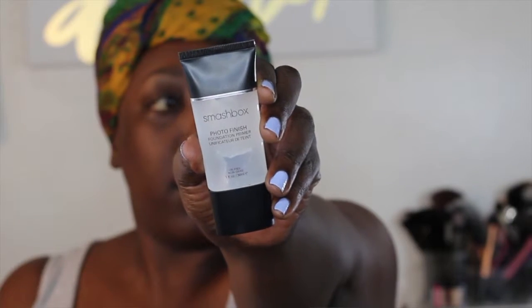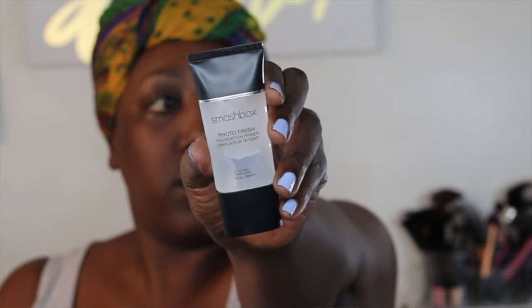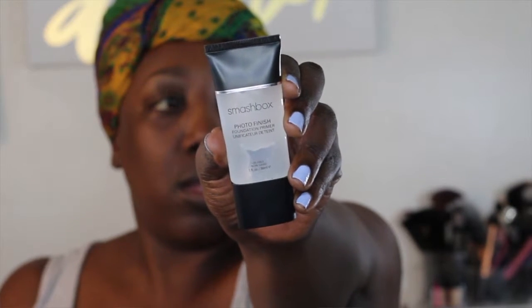We are going to get started with our Hourglass demo and then I'll go into a review afterwards. I'm going to start off by priming my face with the Smashbox Photo Finish Foundation Primer. This primer has actually been my go-to for quite a while, so I'm going to put this around my nose, forehead, and around my mouth — that's where I feel like I need it most — and blend it outwards.